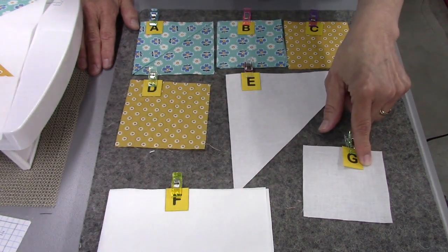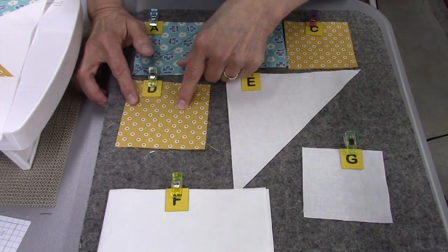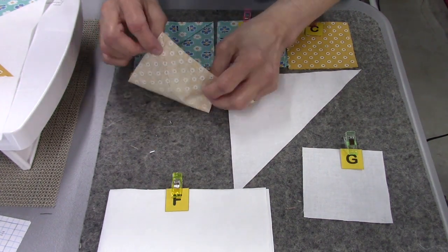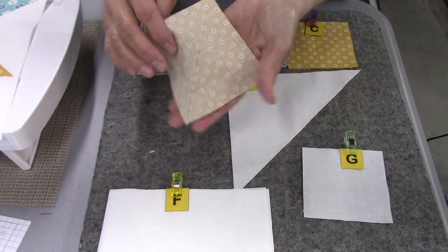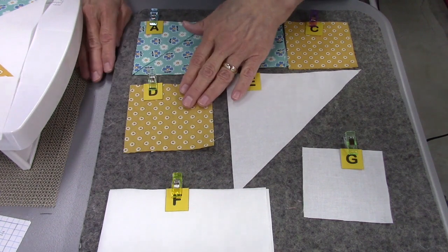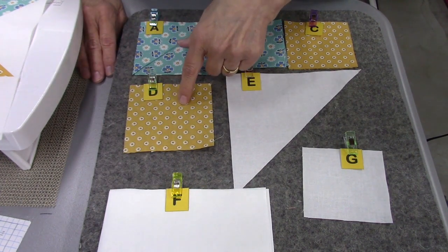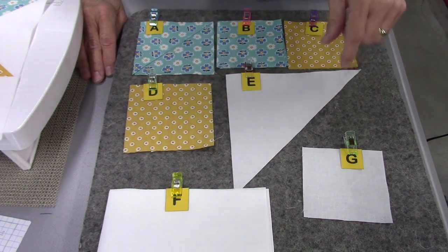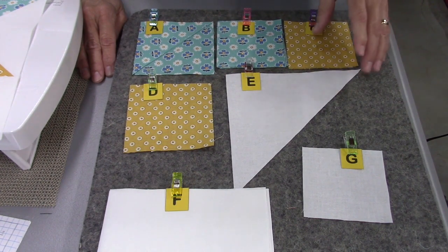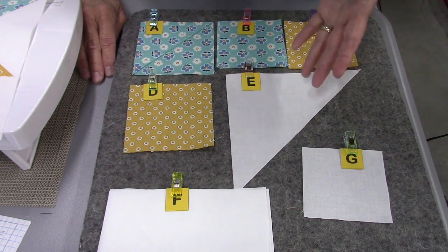Piece G is one 3.5-inch square. For Piece D, you're going to draw a diagonal line on the wrong side — I have that drawn here — or use some kind of seam guide so you can sew on the diagonal on your machine. I have a piece of glow line tape on mine. For Piece C, you'll need to do the same: draw a diagonal line on the back side, or use whatever method you use on your machine.